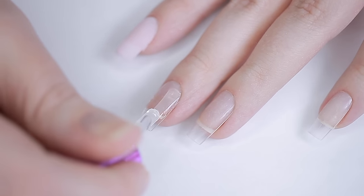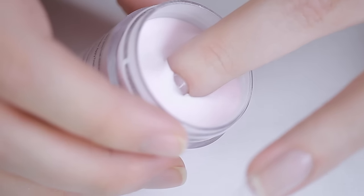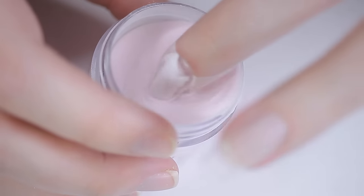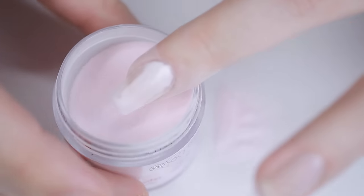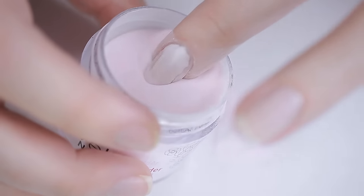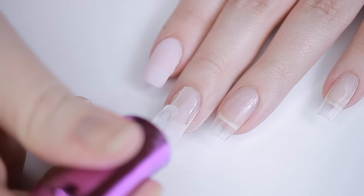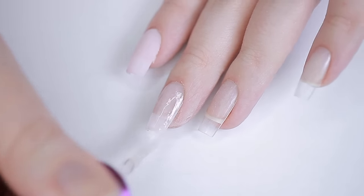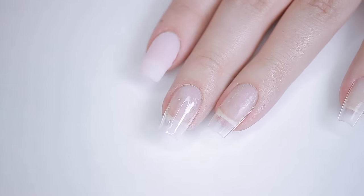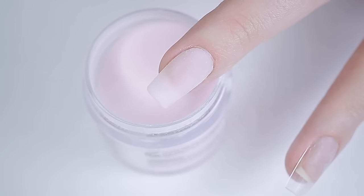I'm going to show you what happens when you wait too long — as you can see I didn't even fully submerge my nail and when I pulled it out it was very patchy. If this happens, don't panic. Just dust off the excess, apply base coat to the gappy areas, and dip it again. You'll be surprised how well it covers up the patchiness.